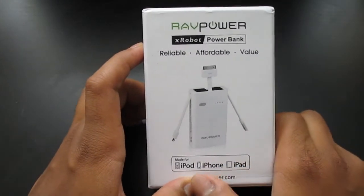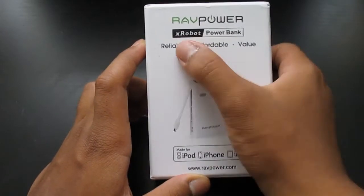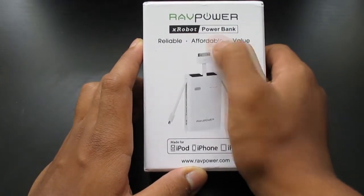As you guys can see here on the box, it says made for iPods, iPhones, and iPads. It also features the X-Robot branding — reliable, affordable, and value. The affordable part I'll be talking about later in the review.